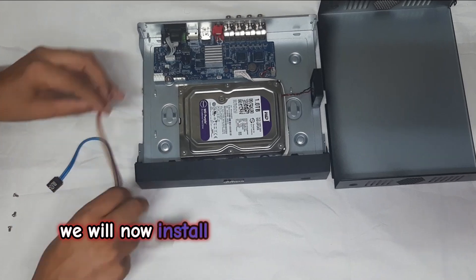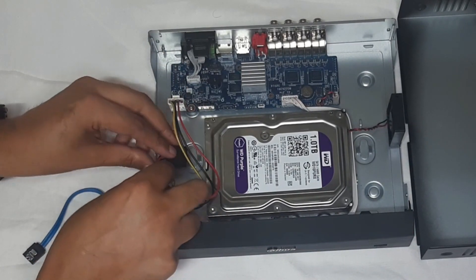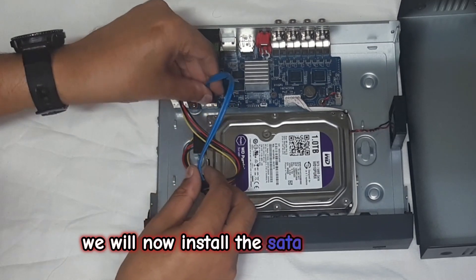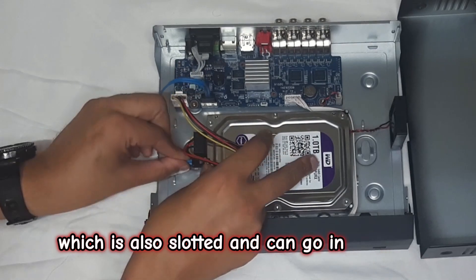We will now install the included SATA power cable, which is slotted and can only go in one way. We will now install the SATA data cable, which is also slotted and can only go in one way.